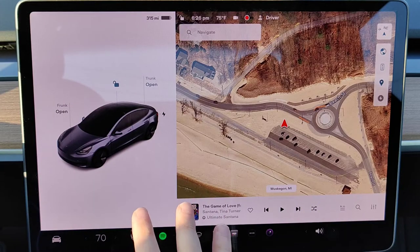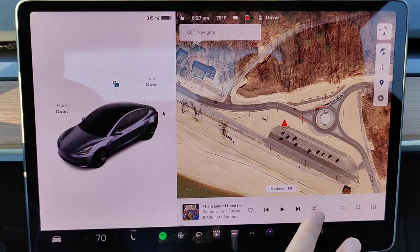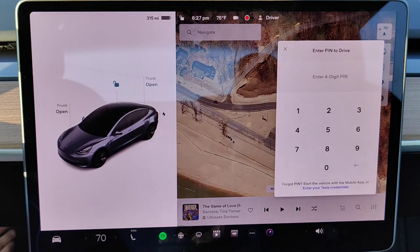So I got out of my car, I let it lock, and then I came back to the car, unlocked it, and now it should make me type in my PIN code to drive. I put my foot on the brake and you can see I now have to enter in a PIN code to drive away.